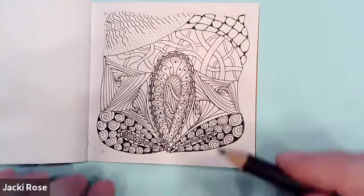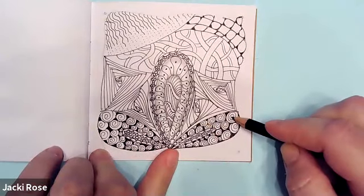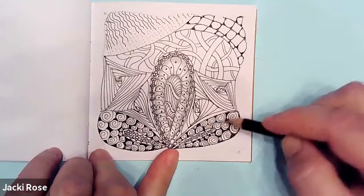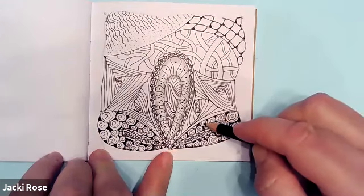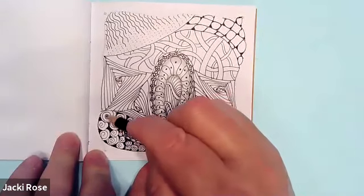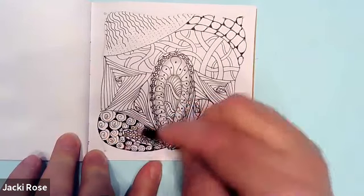So now let's take our pencil and let's move on to the printon. We're just going to put a little bit of graphite right inside the middle of these printon, and I'm just going to do some of them — I'm not going to do all of them.